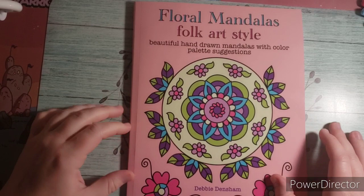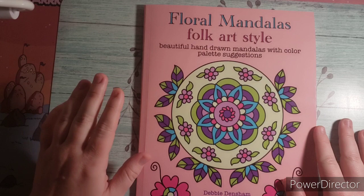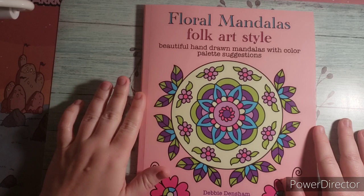Hi guys, this is Jamie. I want to welcome you to my channel today. Today I am doing a flip and review on Floral Mandalas Folk Art Style coloring book. This is beautiful hand-drawn mandalas with color palette suggestions by Debbie Densham.